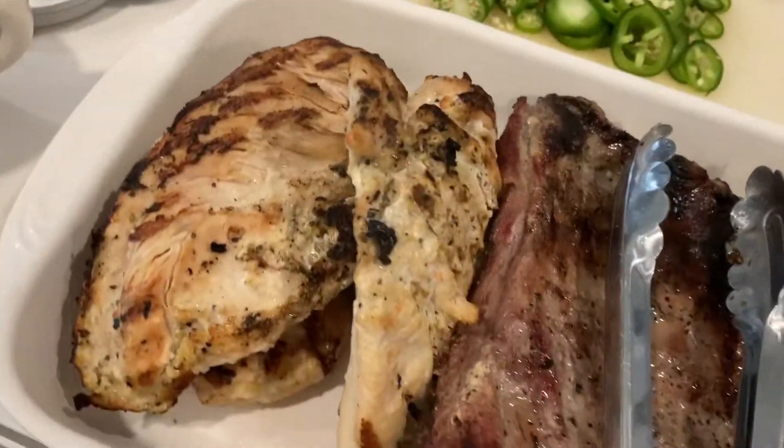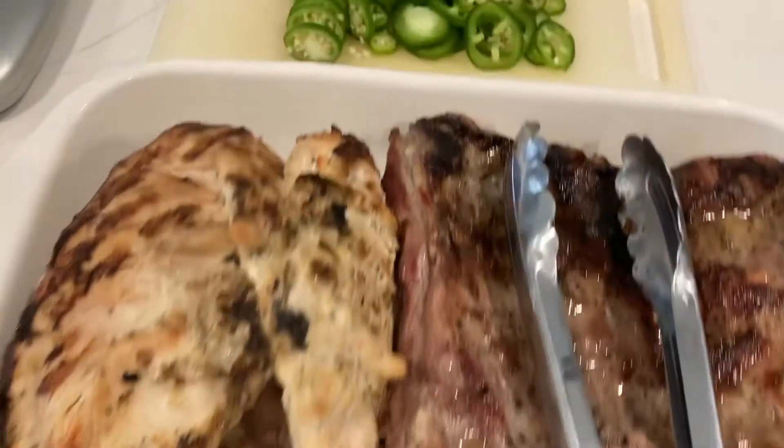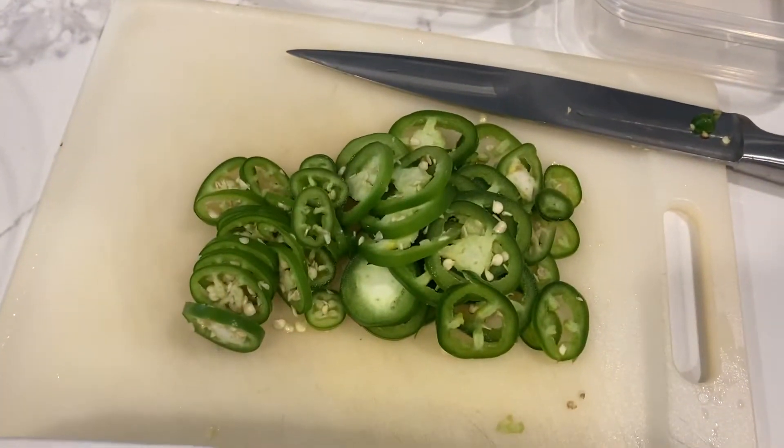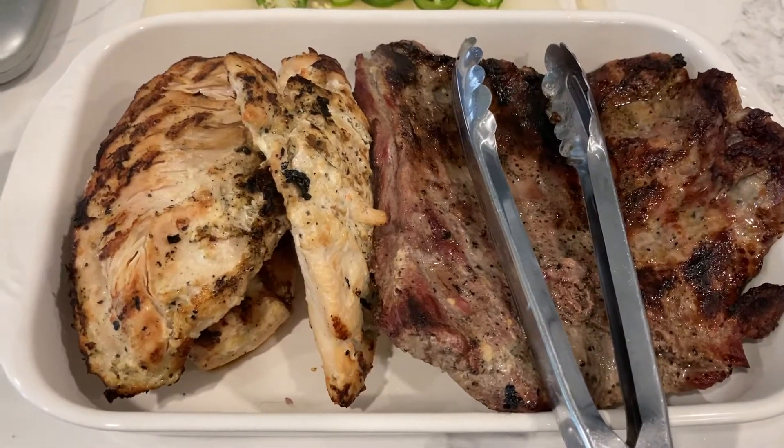Everything has come off the grill and it's ready to go in the bowls — and Dali is ready to try and steal a bite! I have the chicken and the beef, and I also chopped up some jalapeños that I'm going to add to the bowls. Let's get these things chopped up and added into our meals.